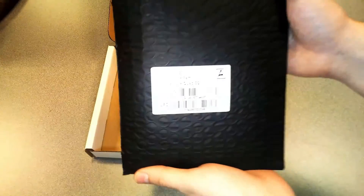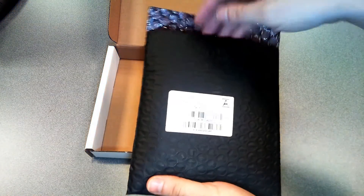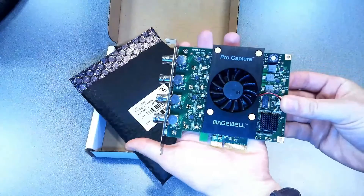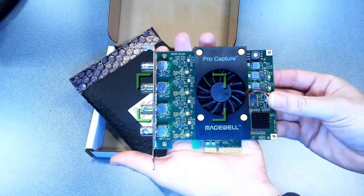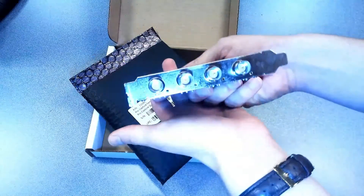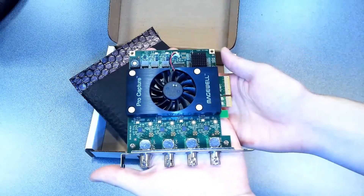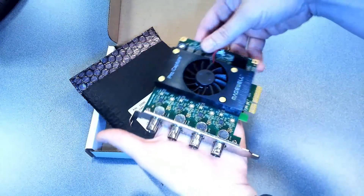This is a PCIe Gen 2 four-channel card which can capture 4 channels of SDI. The card supports multiple color samplings of either 10 or 12-bit color depths, 8 audio channels at 48 kilohertz, and output resolutions up to 2K with frame rates up to 120 frames per second.